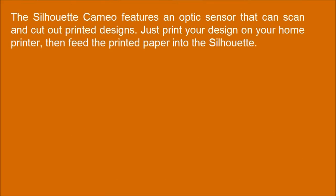This Silhouette Cameo features an optic sensor that can scan and cut out printed designs. Just print your design on your home printer, then feed the printed paper into the Silhouette.